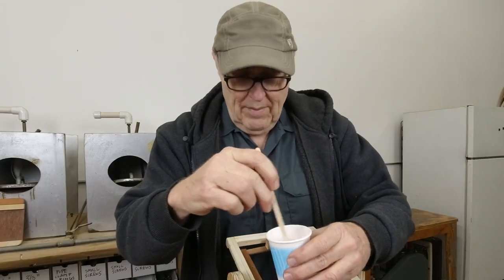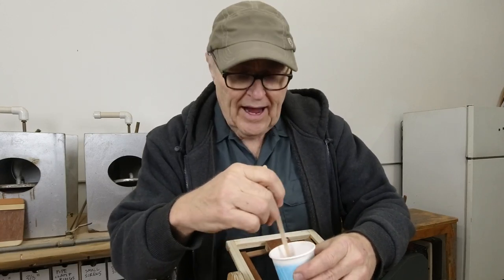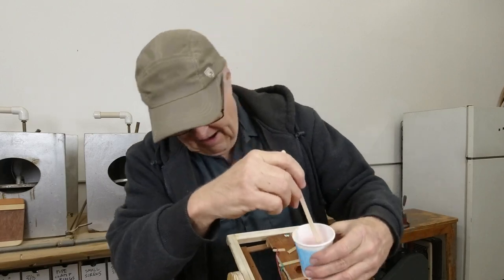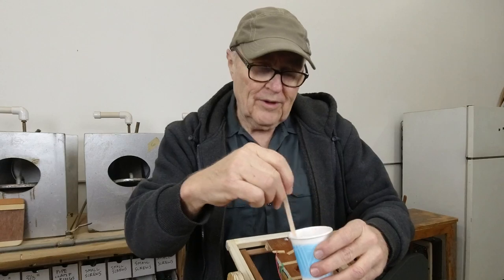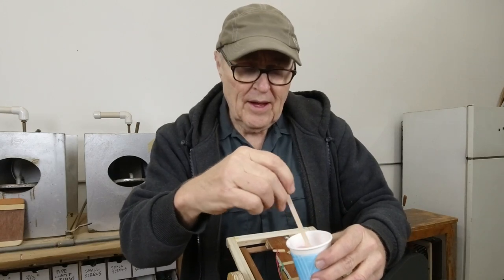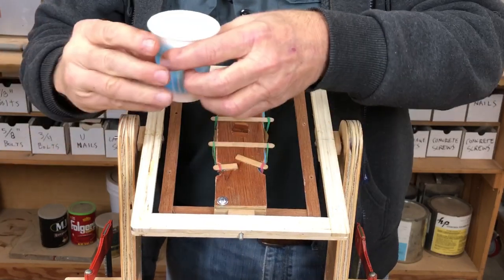I've mixed up a 40 gram batch of resin — it's going to be our first shot in this mold. Frankly I think it might be too much; it seems like a lot for that little tiny mold. It'll be a really interesting test. It maybe should have been more like a 20 gram batch.